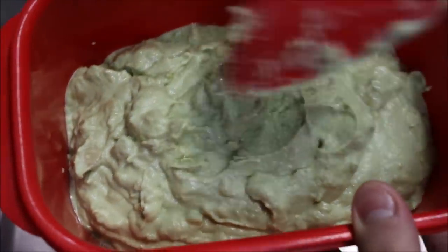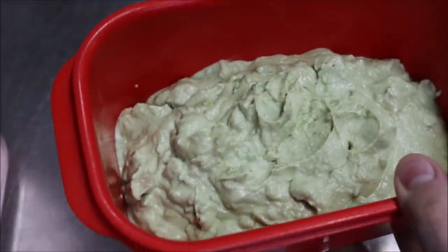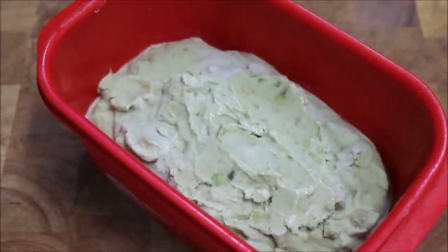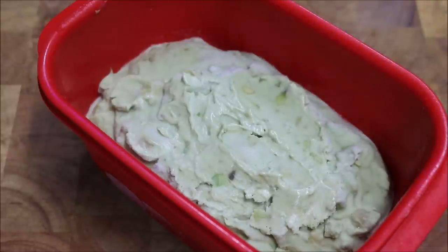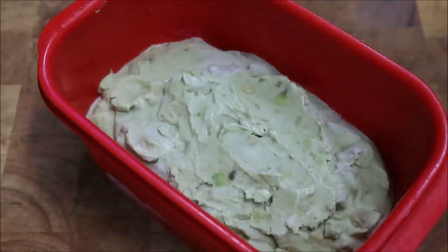What we're going to do now is put this straight into the freezer — preferably leave it overnight. Alright, so I've just pulled mine out of the freezer; I left mine overnight. Now before serving it, take it out of the freezer for around about 10 minutes, just to let it warm up a little, or else it might be a bit hard to scoop.